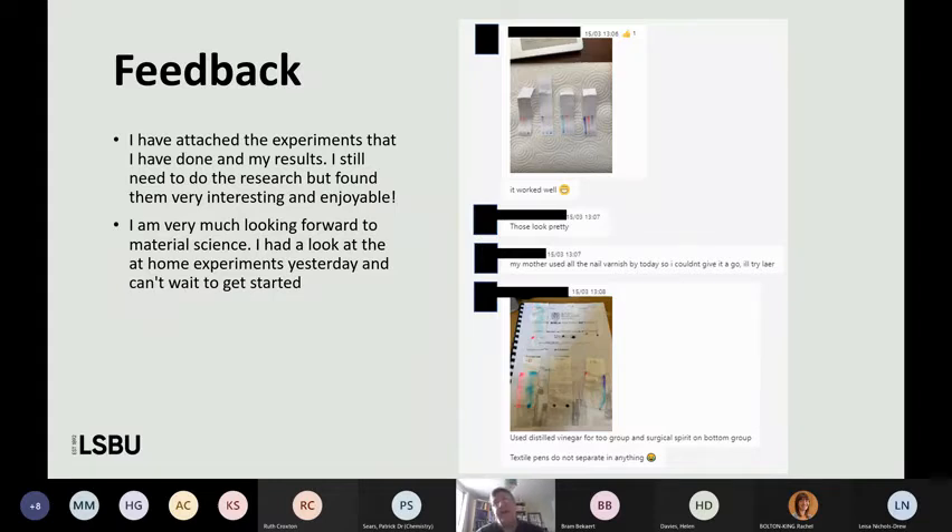Feedback is ongoing so I haven't got a completed year, but it's been good. There are a couple of examples of first years saying some of the materials experiments they've done with the home manual were good — they enjoyed it. We actually did the chromatography one live during one of my lectures: I was talking students through it and several of them were doing the same experiments at home, posting their results in the chat. You can see a couple who tried a few options, beginning to explore different solvents and different types of pen, and coming back with some of their thoughts.